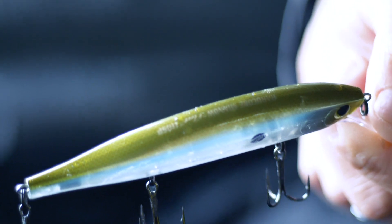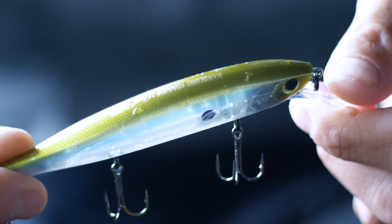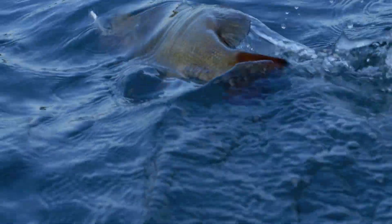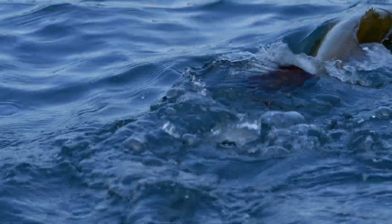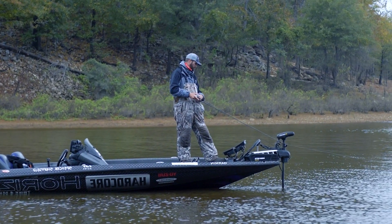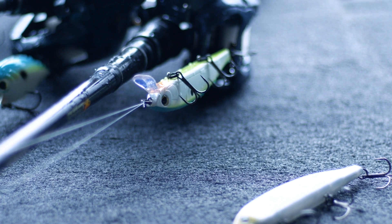There are really three main times to throw a jerkbait in my opinion — that's anytime the water gets 65 degrees or colder. Once it gets up over 65 I'm not much on throwing it. It works really good in smallmouth lakes and conditions all summer long — they just love to bite the jerkbait.